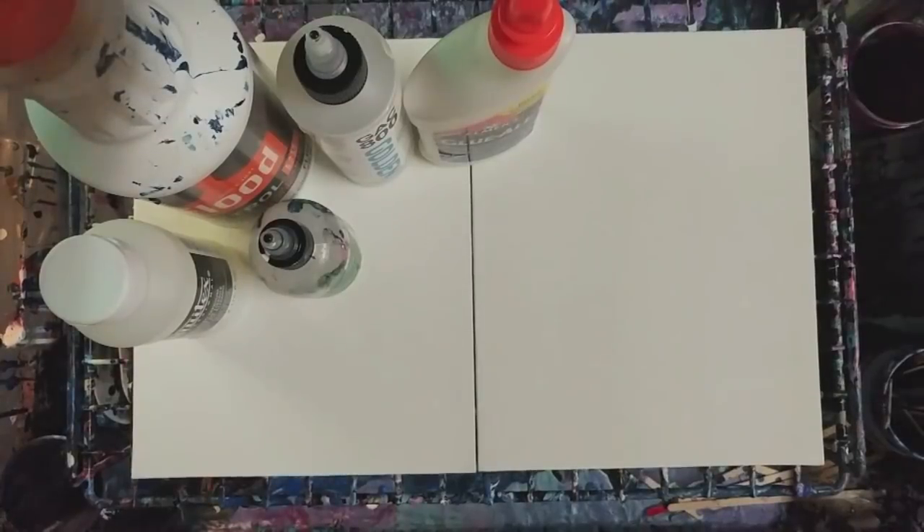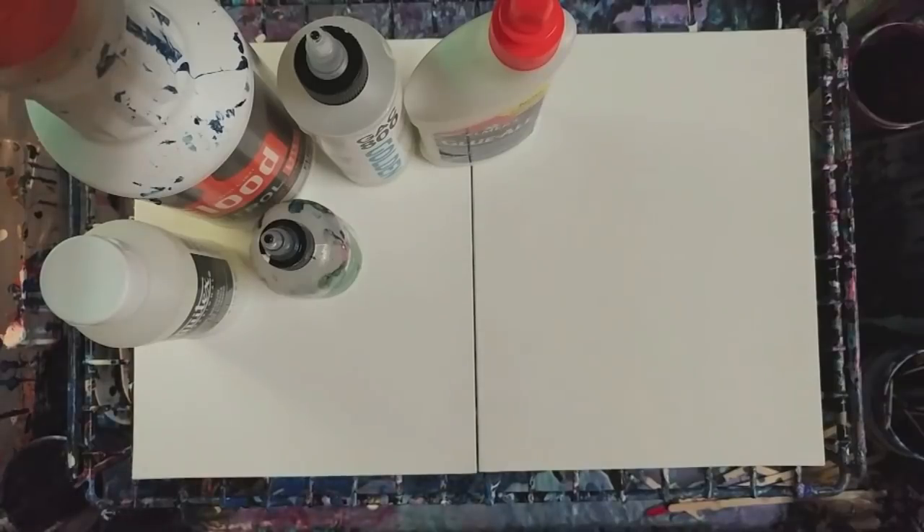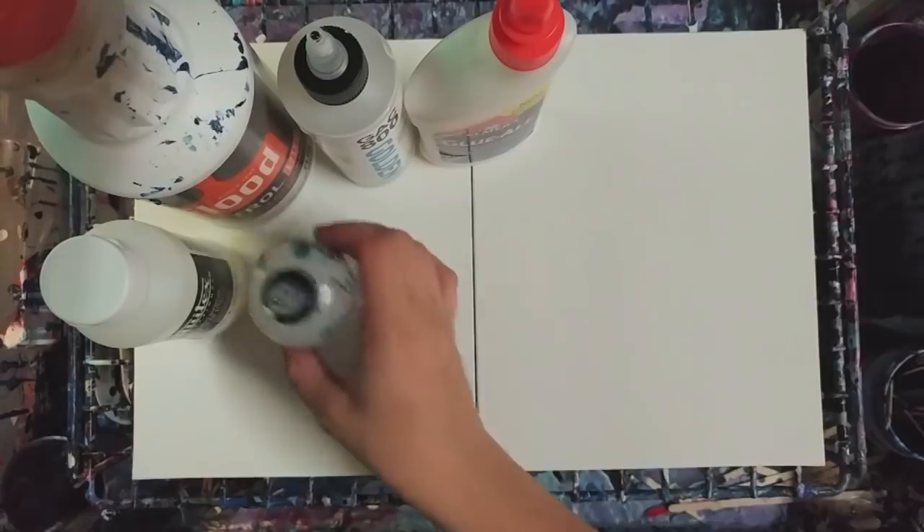Hey guys, so this is going to be probably a somewhat longer video where we're going to take most of the techniques of acrylic pouring and put them all together. There are like a billion unlimited ways to do acrylic pouring, so we can't do all of them, but I'm going to do my best.